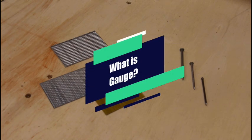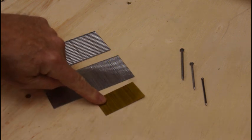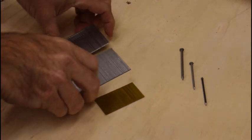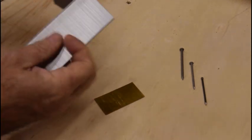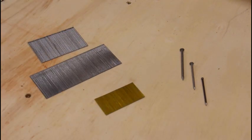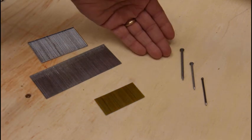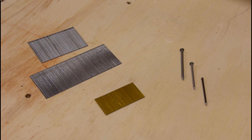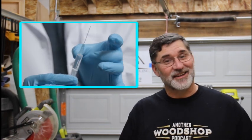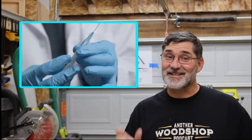Gauge is the system they use for measuring the size of nails. So these are 23-gauge, these are 18-gauge, and these are the 16-gauge. They're very similar, but when you start looking at them from the side, this one is significantly larger than that one. You may be familiar with your 8-penny, 6-penny, or 4-penny finish nails — those are headed; these are usually pins or brads. The system used for measuring nails by gauge is also coincidentally the way they measure needles. So hopefully the next time you're getting an injection, you're getting a little 23-gauge and not the big honking 16-gauge.